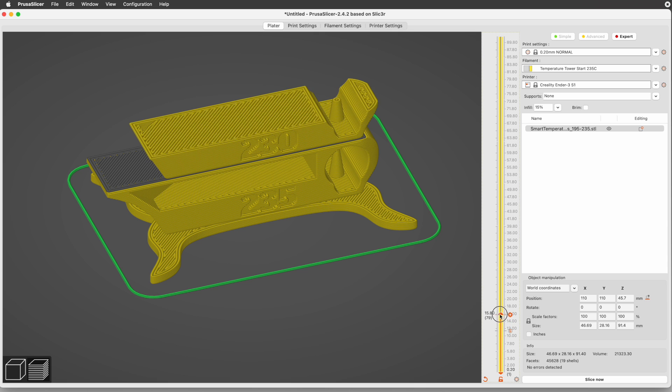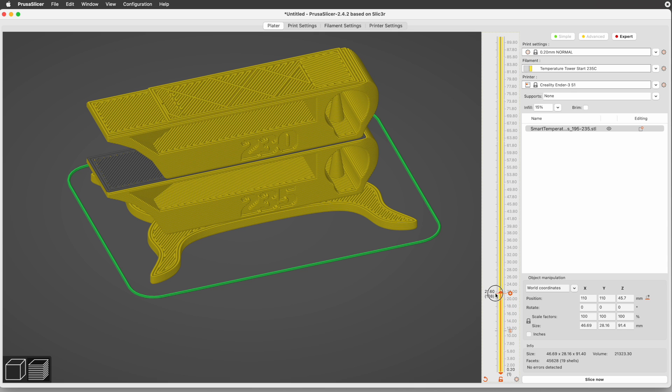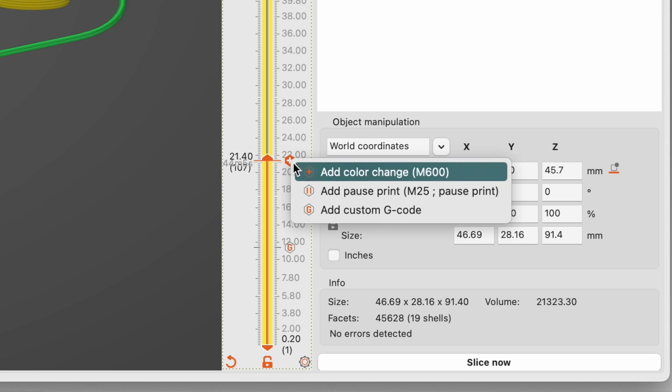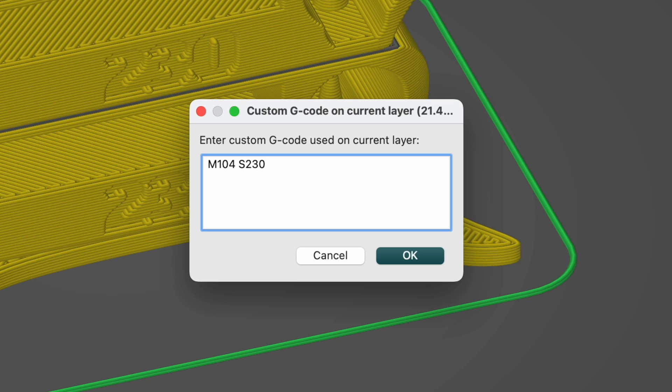Next, scroll up through the slices to get to the last layer of the 230 degree level, which is where the temperature should start changing to 225 degrees. And again, right-click the hexagon with the plus sign and select Add Custom G-Code. PrusaSlicer remembers the last thing entered here, so just change the 230 to 225, and click the OK button.